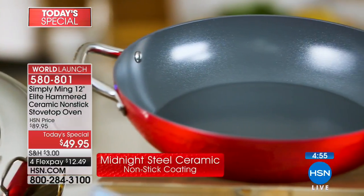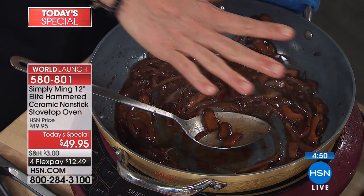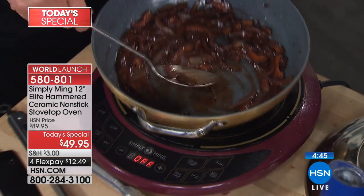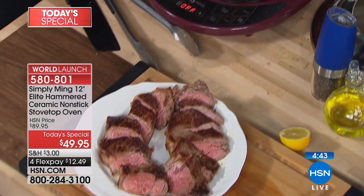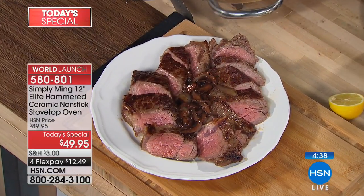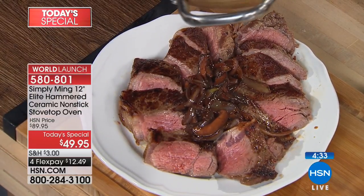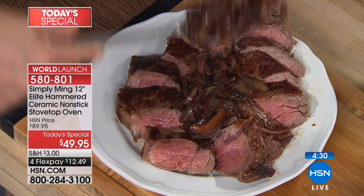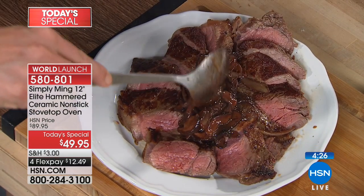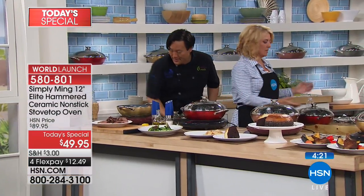Remember the steaks we started with? Seared one side, flipped it, cover on at 350 to roast — look at that. Perfect medium all the way through. The onions and shiitakes got caramelized. All I did was add two pats of butter to give extra unctuousness and umami. Steak and mushrooms — that's all you need. You did it not in the oven; you created an oven. This converts to an oven.